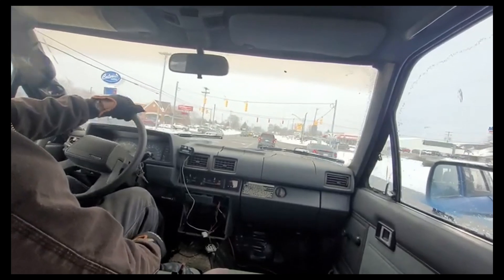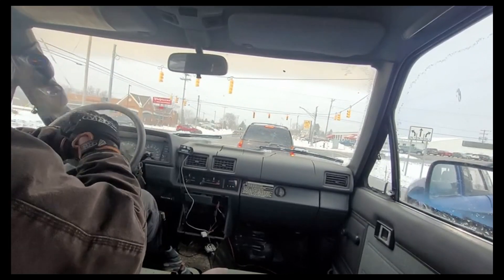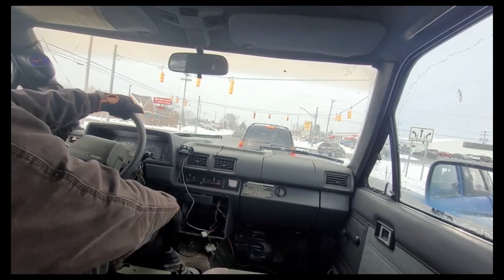I have 32s — these are 255/75/17s, off of a Gladiator Rubicon with VFG mud trains. They're a pretty average looking tire, about 3 sizes bigger than stock.